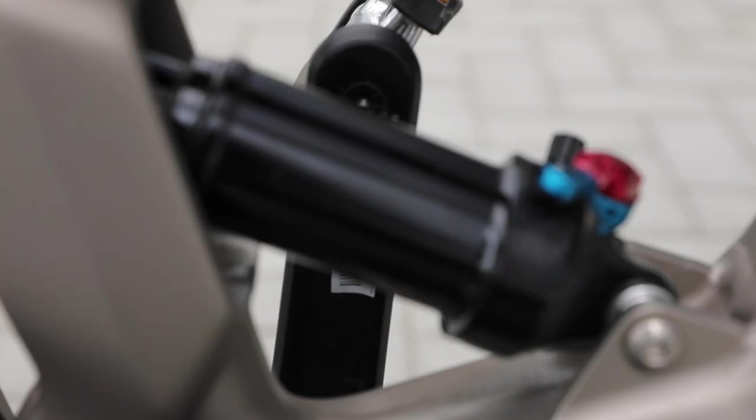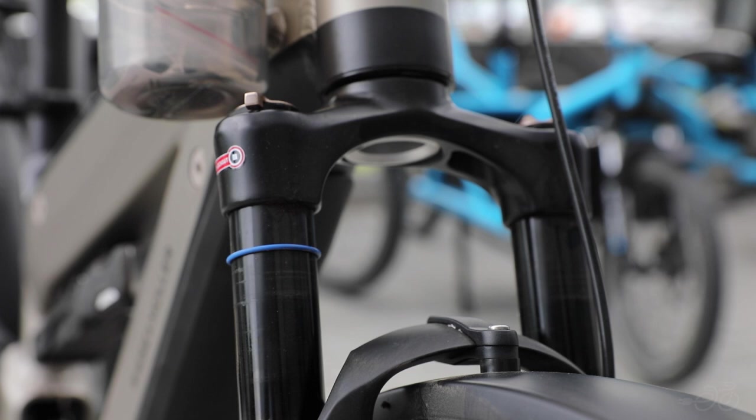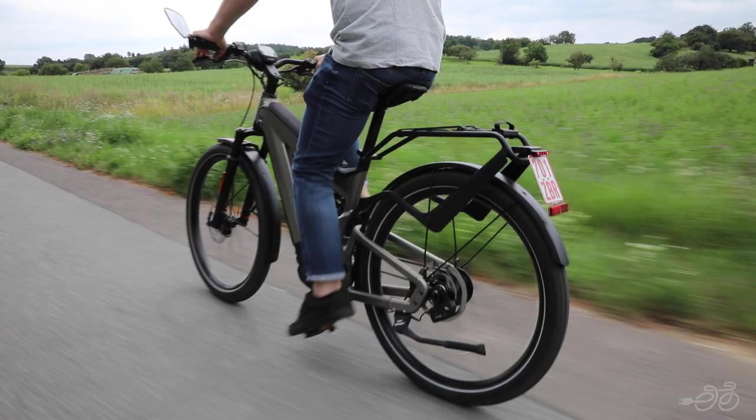The Riese & Müller Superdelight is the ultimate full suspension commuter electric bike. It has the power and comfort for either long adventures or simple jaunts around town.